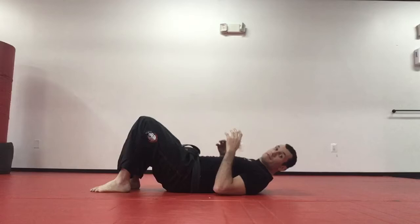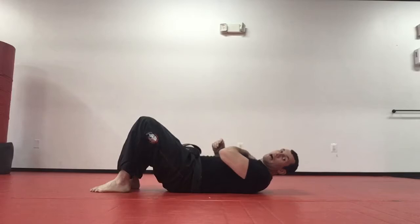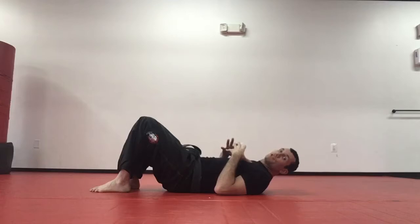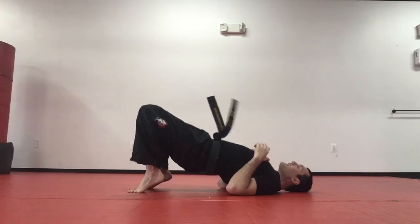We're going to do 10 repetitions on your dominant side. Once you get more advanced you can do five one way and five the other — I'm just going to do 10 on one side so you can get really good at it. The first one we're going to do is our bridge and roll. If somebody's sitting on top of us, we're going to grab the arm, bridge, and roll.